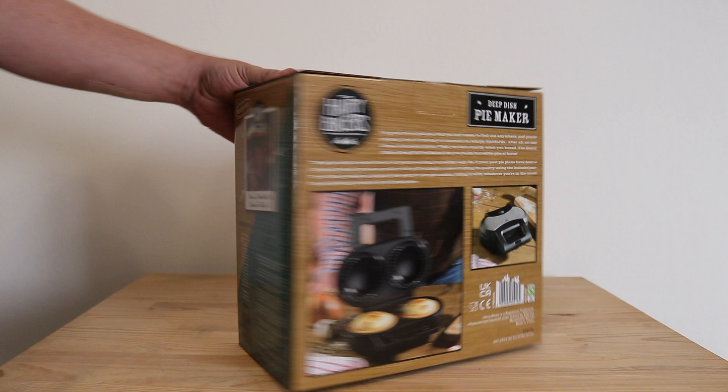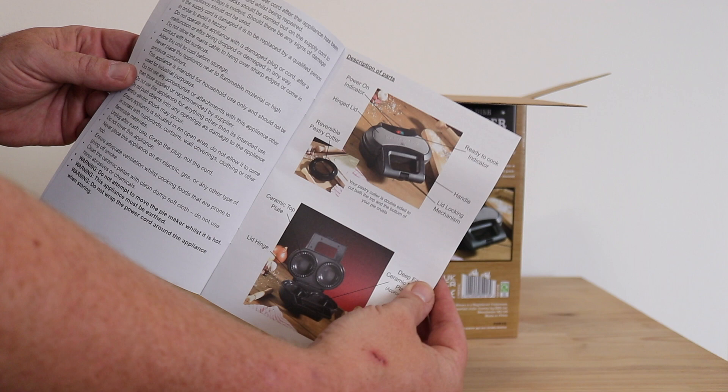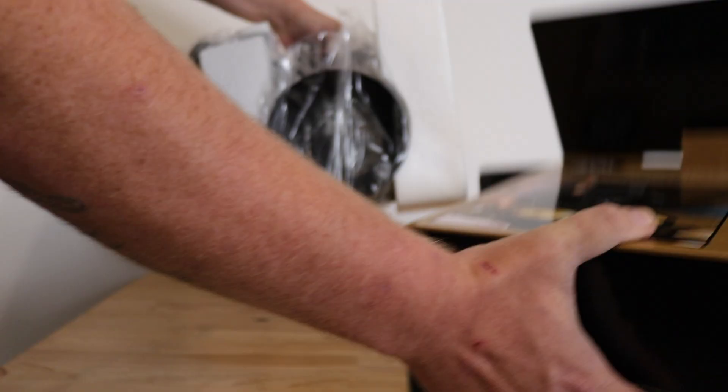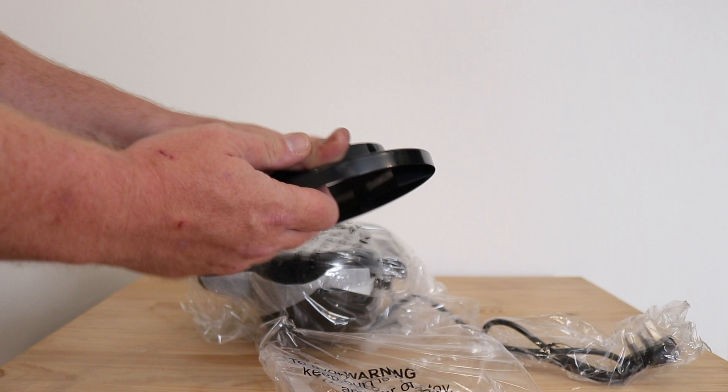First of all, we are presented with an instruction booklet, with all the general information on how to use it, how to clean it, etc. Next up we have the pie maker itself. And here we have the pastry cutter — there's one side with some little slits in, that's for the bowl part, and then we have the smaller one which will be for the lid.